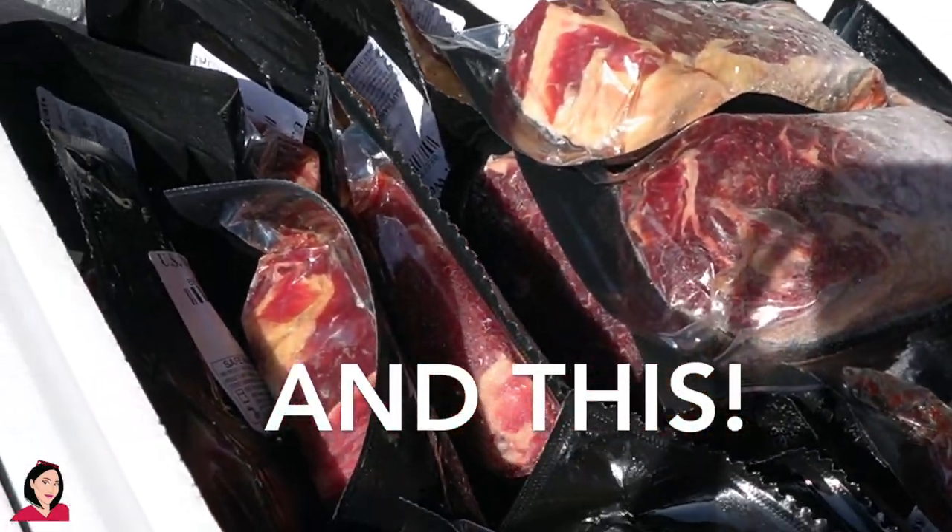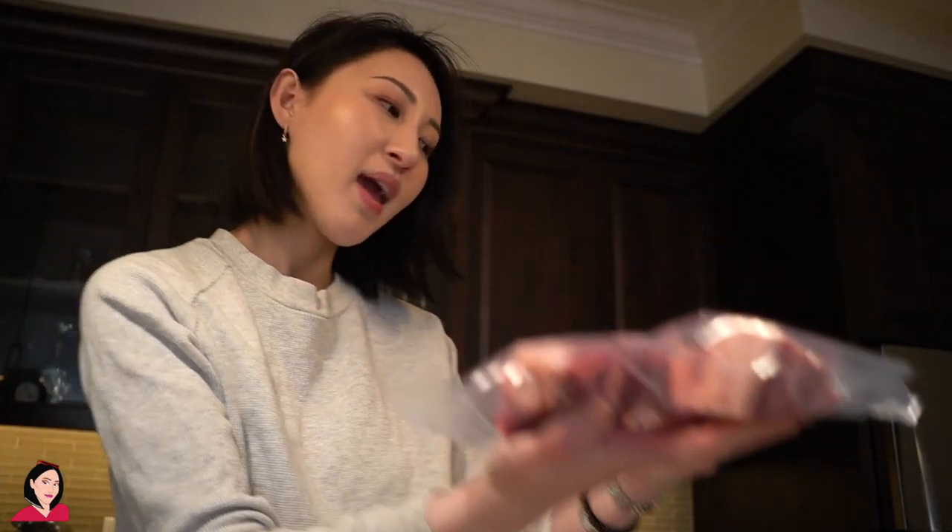Hey guys, so it's day one of being in Seattle. We are at Steak and Butter Guy's house. I just wanted to show you guys how I cut my primal ribeyes. So they come in huge seven-pound chunks. I'm going to show you like this — I'm currently cutting it up into single-serve steaks. They will end up looking like this. And I'll show you how I do it and how I store it.